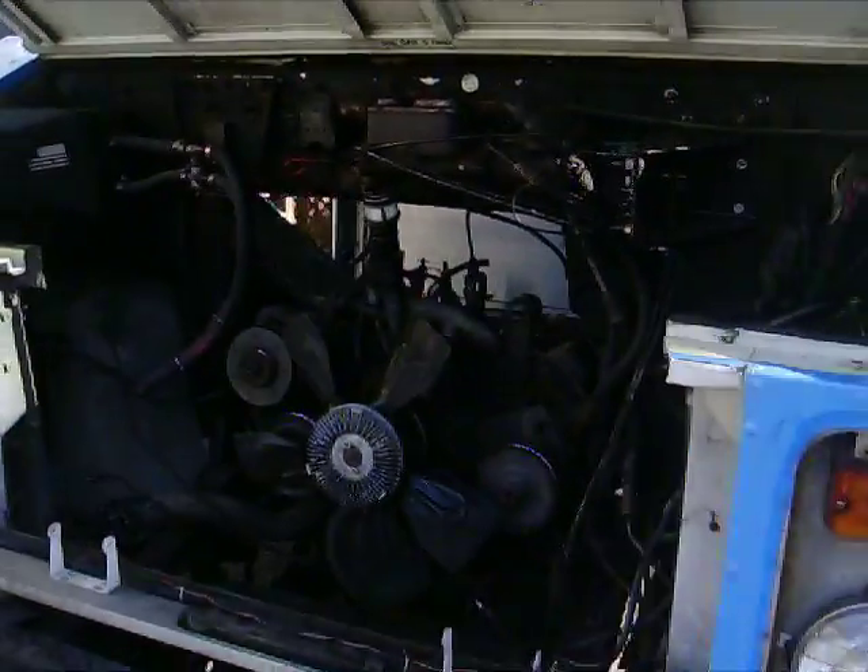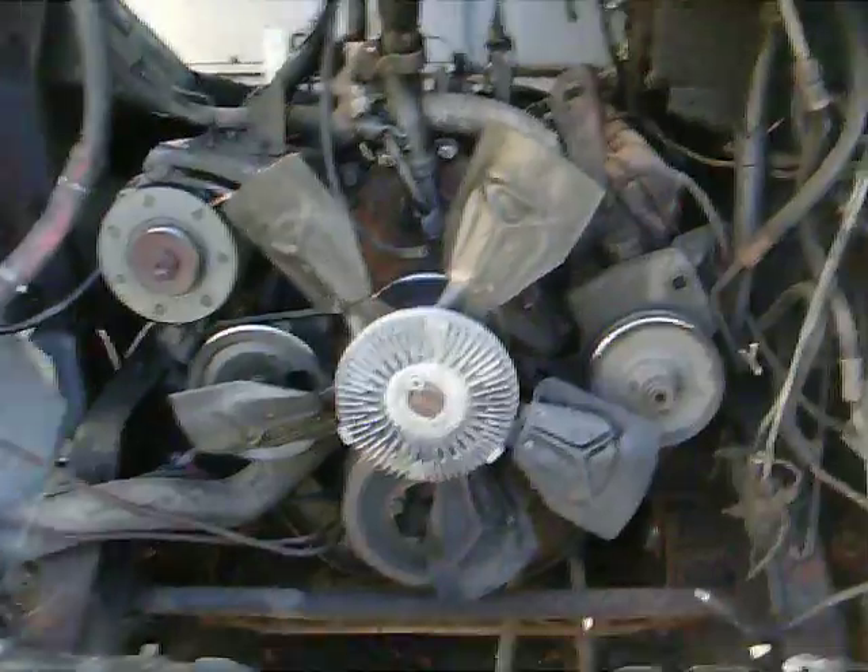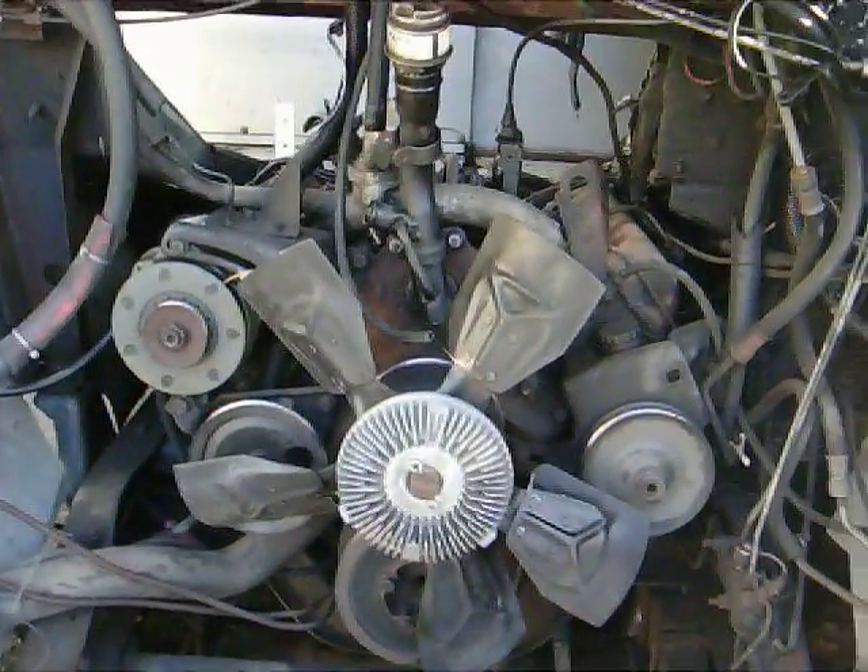We have to remove this big beast of a diesel engine. You can see here it's monstrous. We have made room for it to come out, so it will come out this way, and we'll be taking that out shortly.